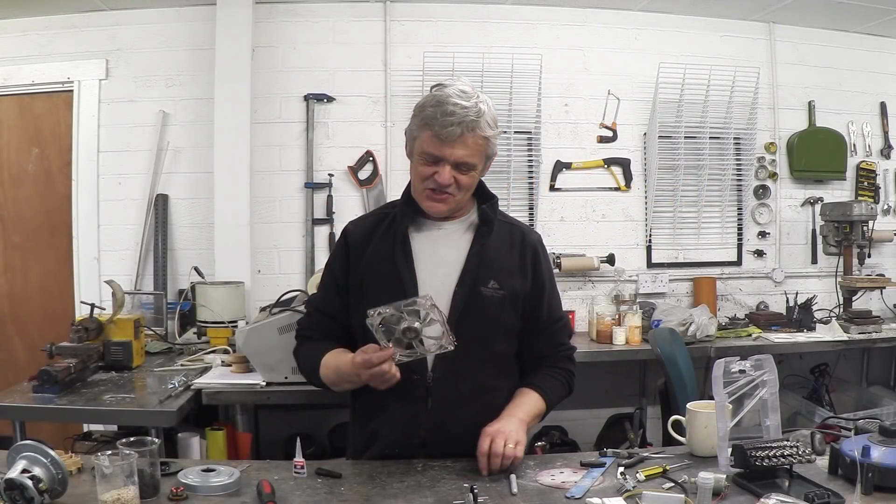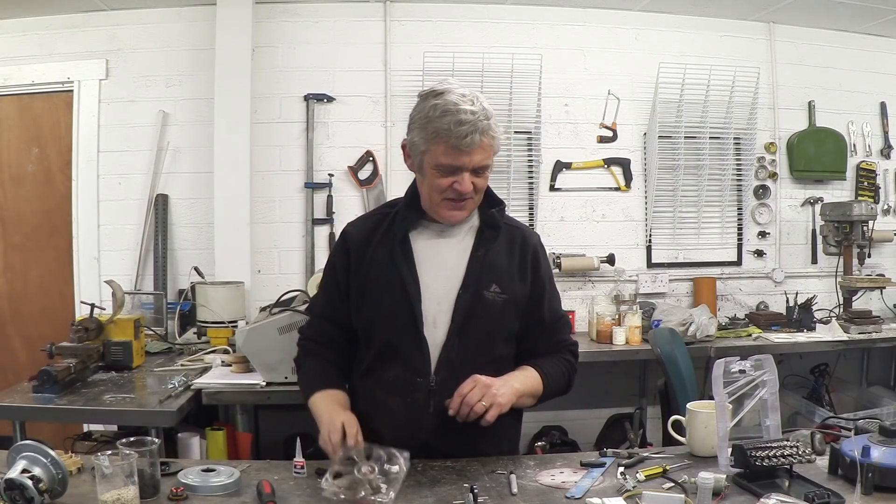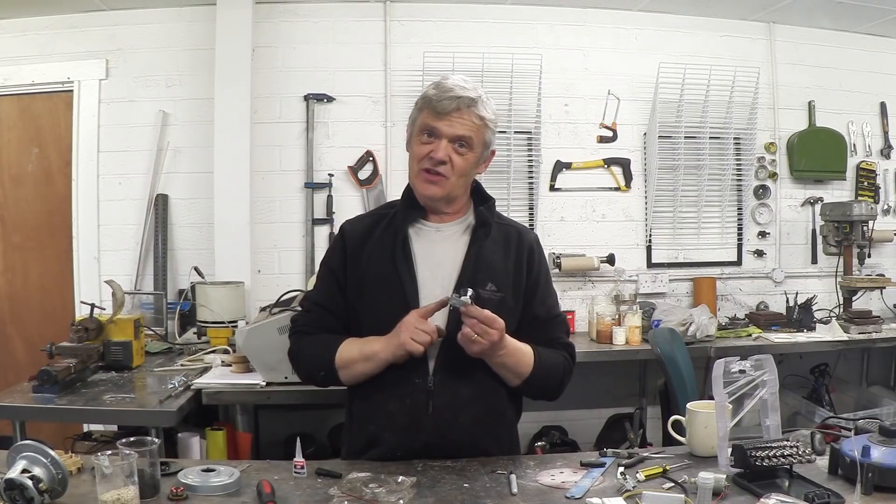This idea struck me as a bit of fun with something to do with PC fans. If you're like me you have a ton of these. First thing, grab yourself a PC fan. Next thing, grab yourself a bit of clockwork. I bought this on eBay for a pound but you can get them out of children's toys easily enough — just unscrew the toy and take out the clockwork mechanism.